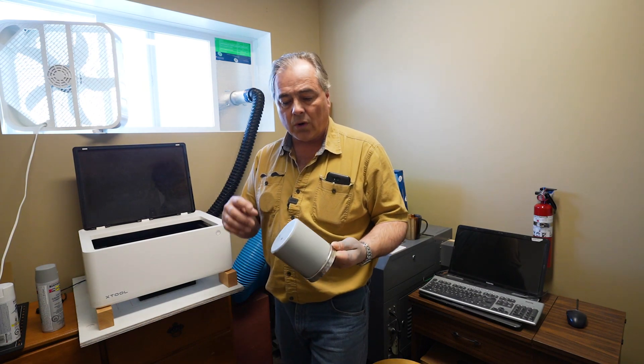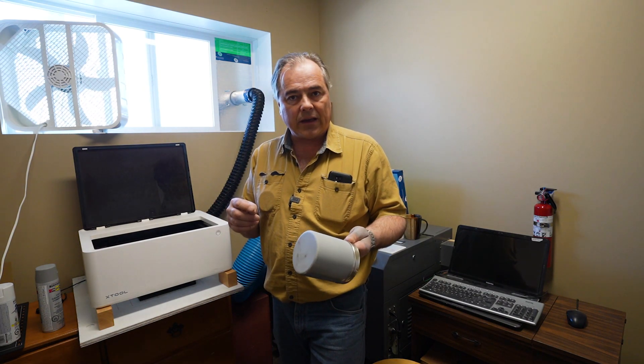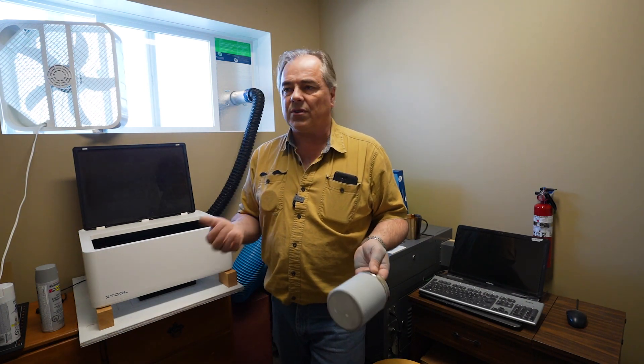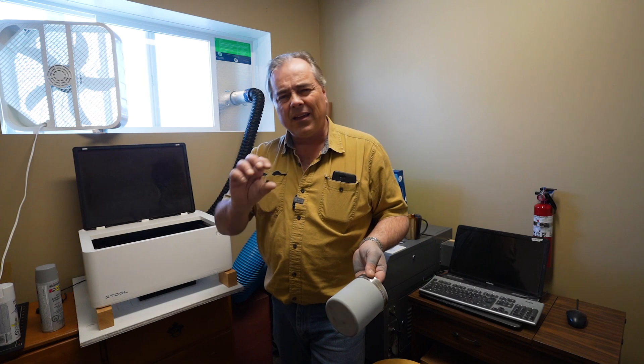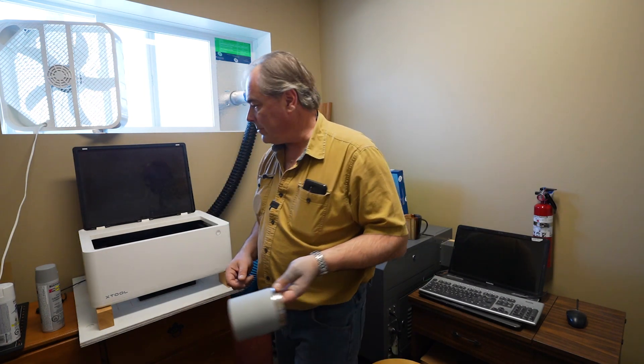We're going to load this into the RA2 rotary tool. There are two different ways you can hook it up. This container is a little bit larger so I'm going to use the rollers. There is a chuck as well — if you want to engrave a pen or a ring, you can use the chuck to get down to those smaller sizes.